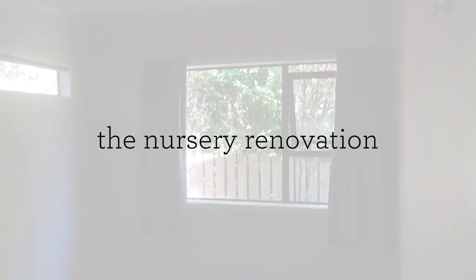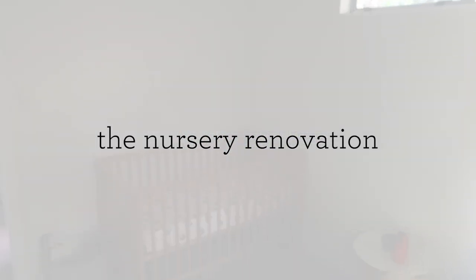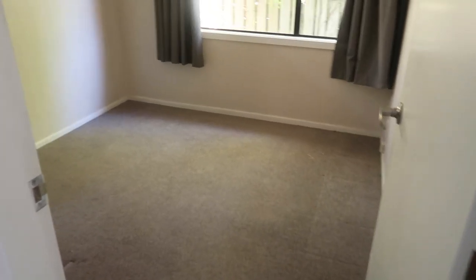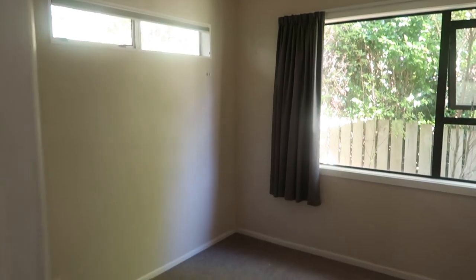Hello everyone, I hope you're doing well. Welcome back to my little corner of the internet and welcome to our nursery renovation. Nick and I have just taken the last of the furniture out of this room which used to be my office. I think I've done an office tour so I'll leave a little card up above if you want to check out what this space used to look like about three years ago when we moved in and it was my home office.